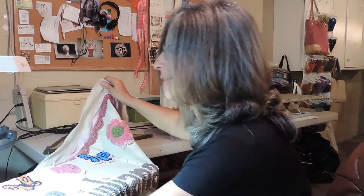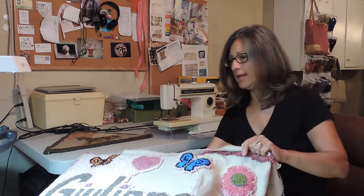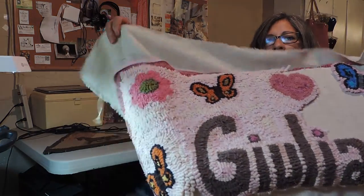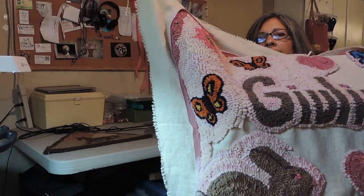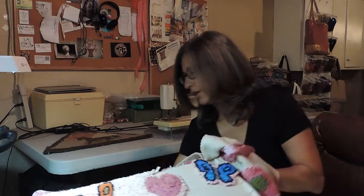Let me share the rug — I've been working on it. I've got a lot of this side done, as you can see, and at the top too. So we're working on the background now.